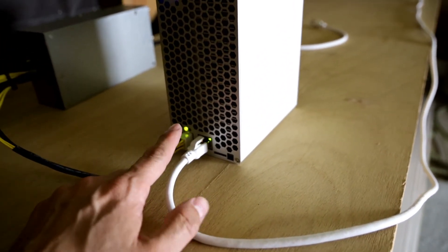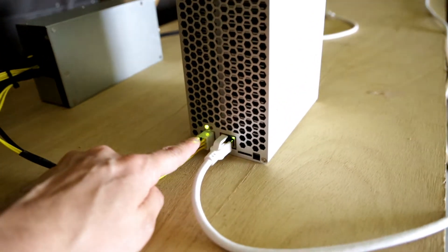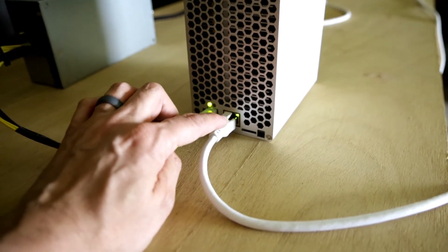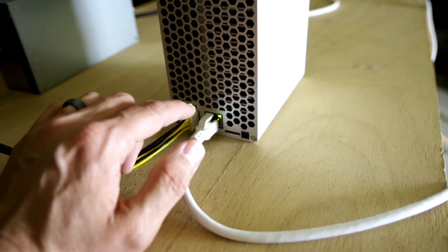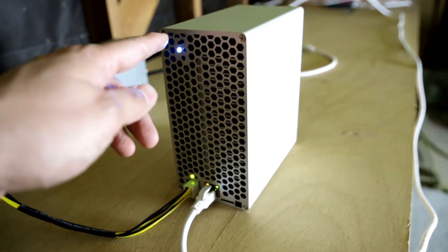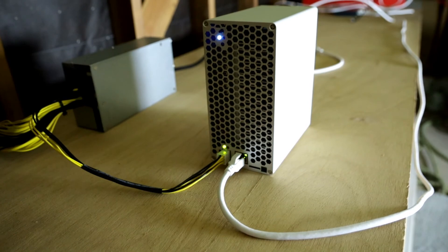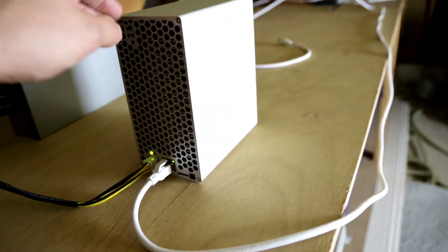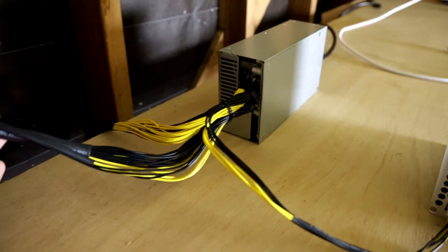All the way in the back I have the Ethernet cord hooked up and the power supply hooked up with the six-prong connector. You can see it has a green light right above the six prongs. Right above the Ethernet cord we have a green and an orange light — the orange light blinks every now and again. We also have a blue light up top meaning everything is on and running. The fan noise you hear is from the power supply, not the Dogecoin miner itself — this miner is actually pretty quiet.